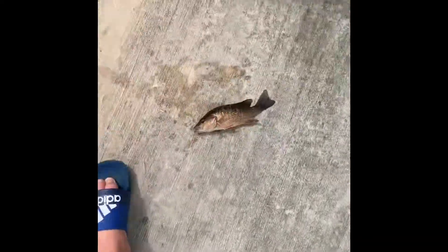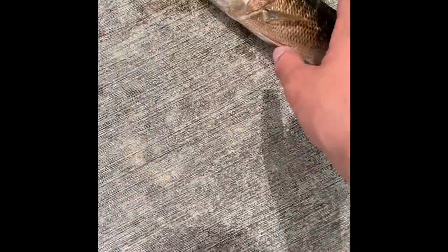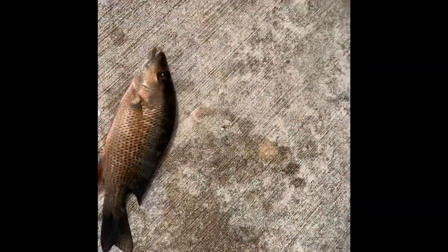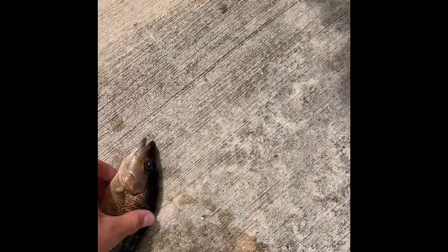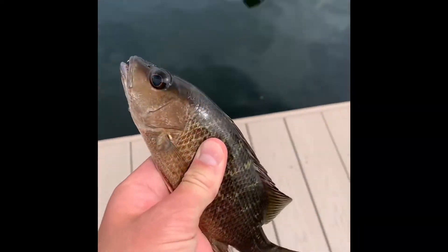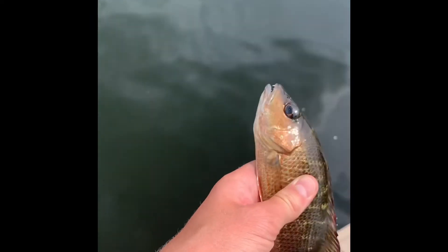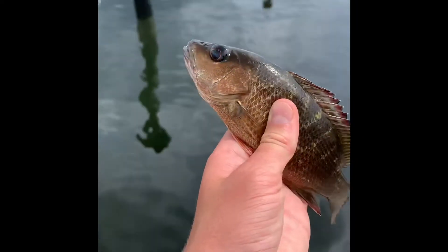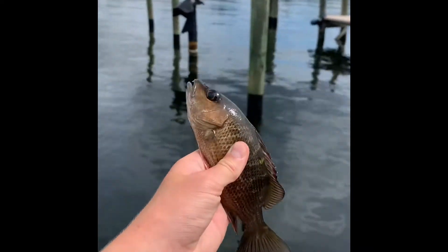Hey guys, to finish off this video — I just caught a mangrove snapper! So slippery. Look at this guy — he came right off the hook. I threw some of the leftover dolphin that we didn't need, and I caught this guy. Be free!